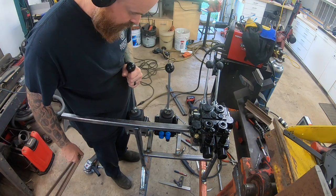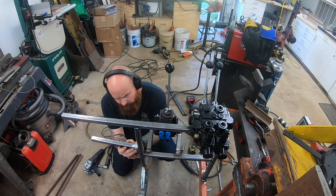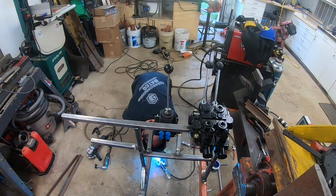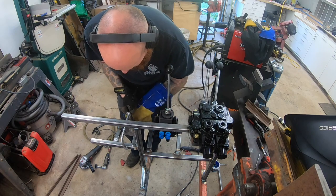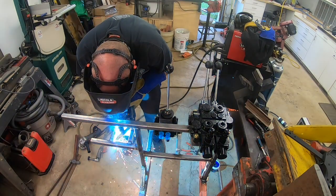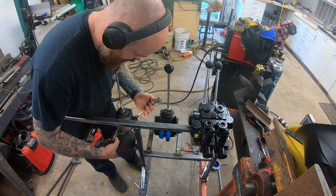The next one is another two-spool valve — this one is for the log lift and the infeed. The float function will be for the log lift down. Because of the way the float positions are on these valves, they had to be mounted in opposite directions — one with fittings in and one with fittings out. It's kind of a pain, but not a huge deal. At least it got the float functions going in the directions I wanted them.